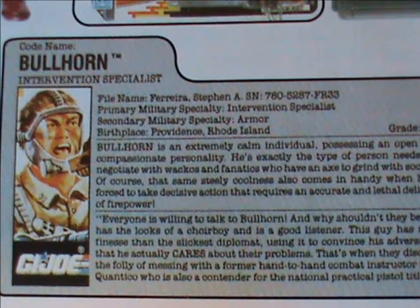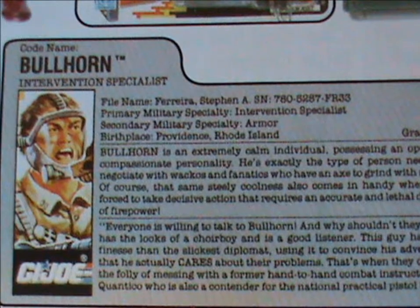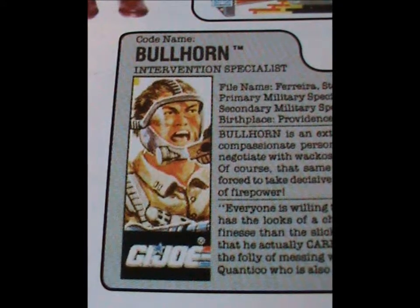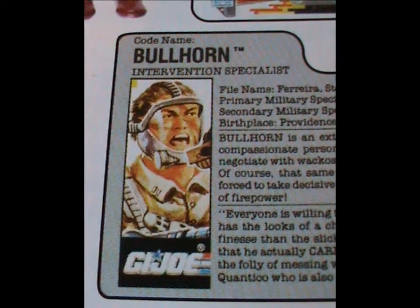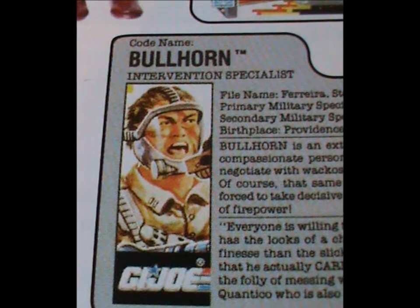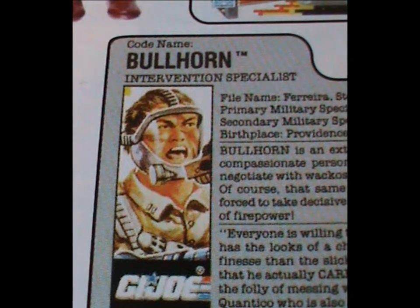Now let's talk about his character. This guy is basically a walking contradiction — he's a negotiator and a sniper all rolled into one. He's an expert in talking down wackos and fanatics, but can also take decisive action using lethal firepower. I don't think they let you do those two jobs at once.